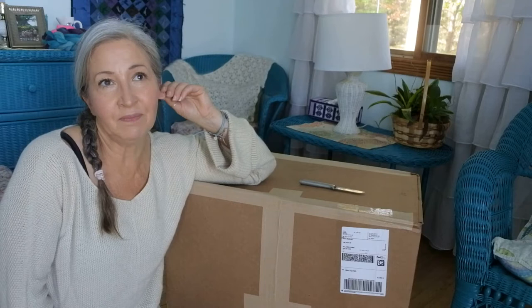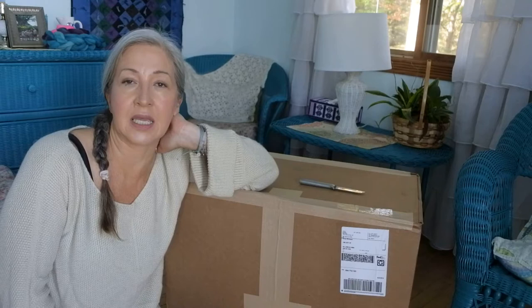The only downside of this right now was the wait time. Everyone is having to wait for something, and I don't know that that's a bad thing — it might be a lesson for us all that the two-day shipping mentality we've gotten used to might not be happening all the time now. I ordered this at the end of August, around August 27th.